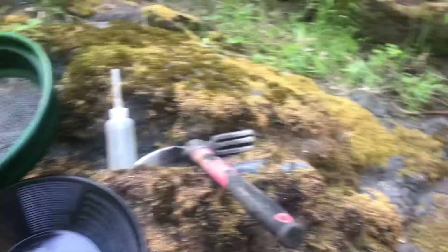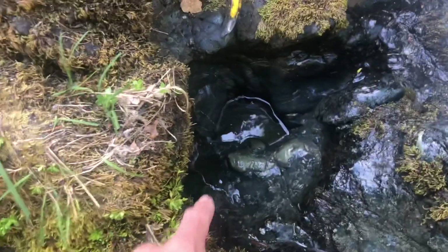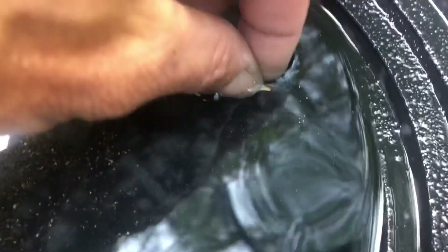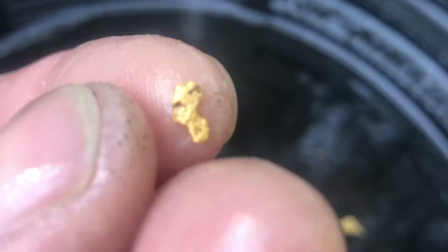It's gonna be a good day. I finished clearing this out — there was a rock jammed in the bottom. Look how deep that goes — another three or four inches down there. I crevice pumped it out. Check this out — two pickers and probably 20 finds!